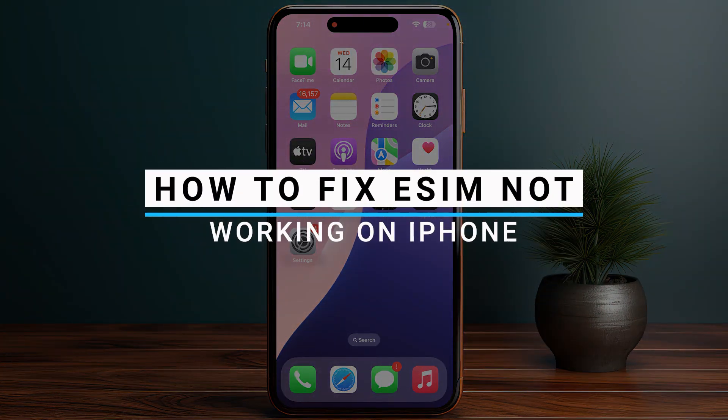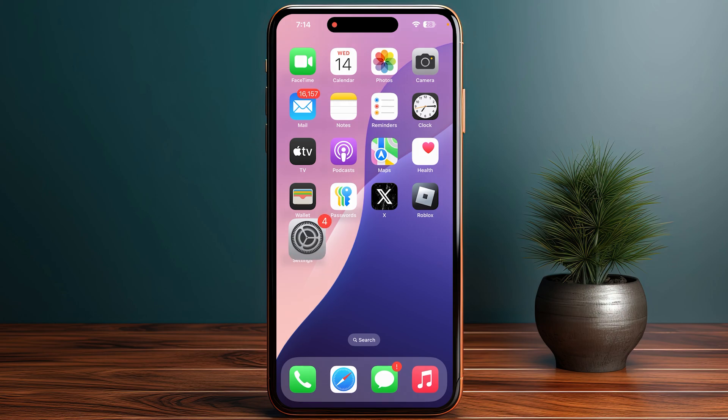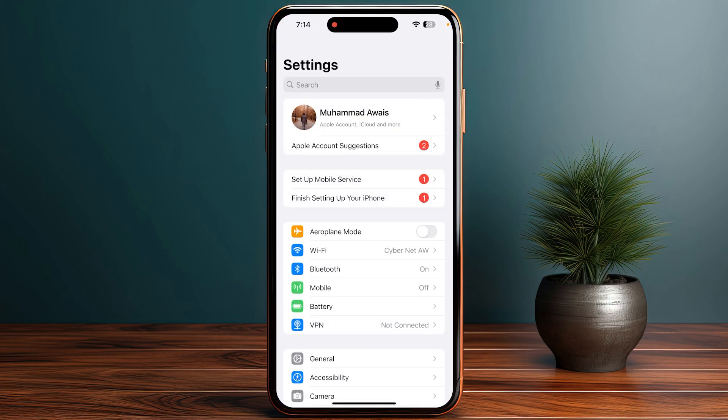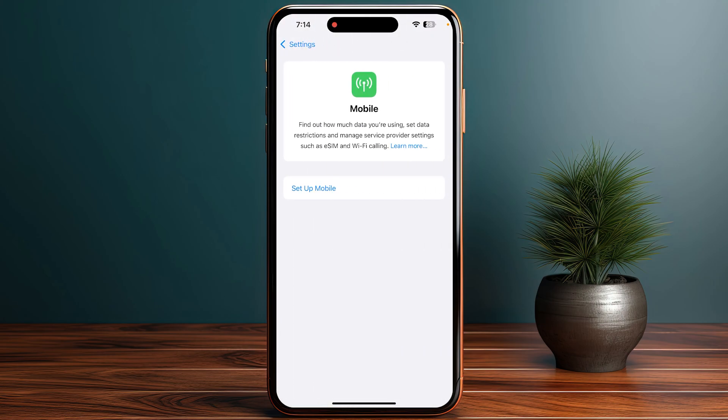How to fix eSIM not working on iPhone. The first and most important step is to ensure that your eSIM is activated. Head over to your Settings, then go to Cellular, and simply click on Add Cellular Plan.